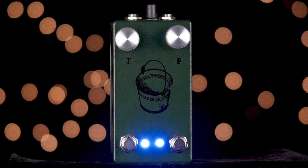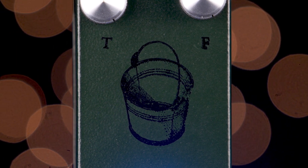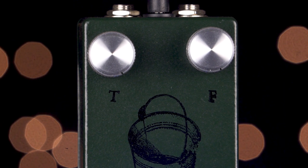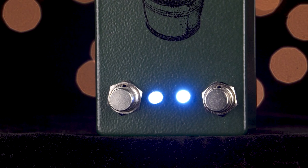Hey everyone, Eric here, and this is the Bucket of Nails from Farm Pedals. The Bucket of Nails is a dual channel boost and each channel has its own unique sound and flavor. Both channels have an output volume control and can be turned on and off independently.